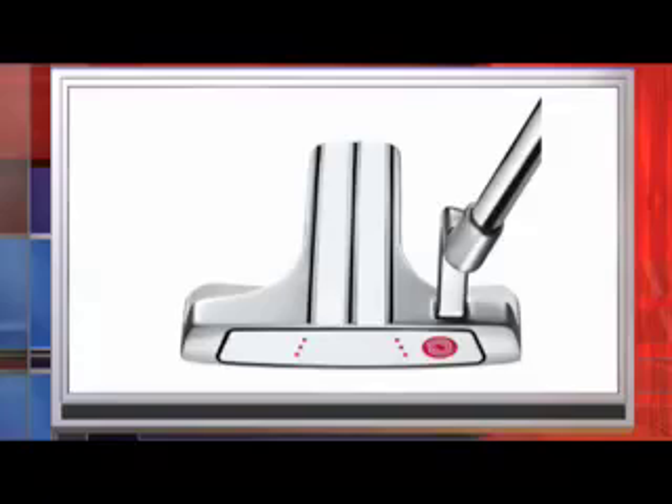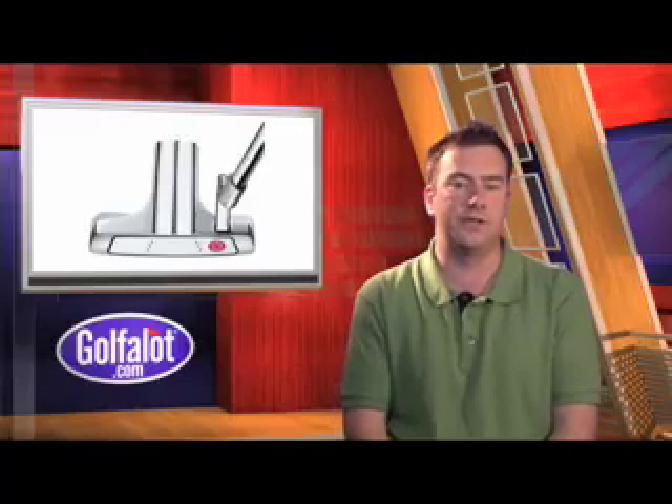The new White Hot XG Marksman Insert takes two materials with different properties and combines them. An elastomer core material is soft for enhanced feel and highly resilient to get the ball rolling. The thin outer striking surface with urethane is firmer for fine-tuned responsiveness. The White Hot XG Marksman Putters are available in two styles, a blade and mallet, and should be in the shops now.